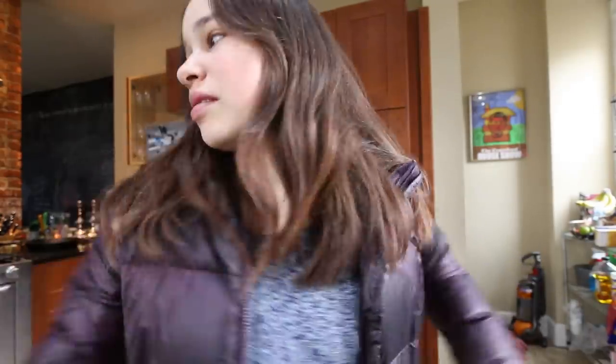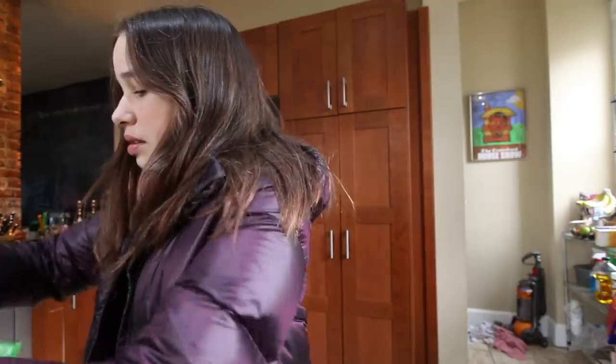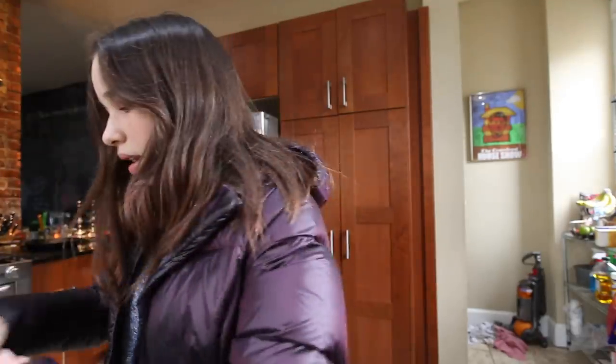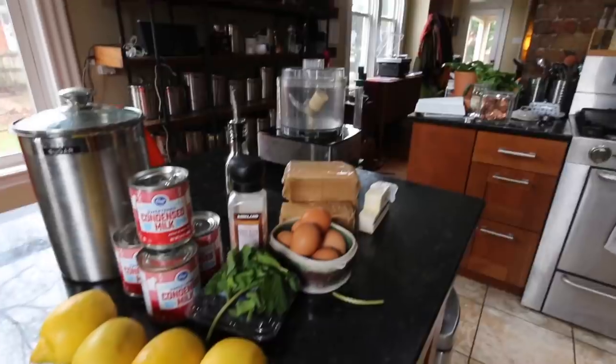I totally forgot to vlog going to the store, but I went to get stuff for dessert that I'm making — lots of lemons. So I'm going to start making this lemon pie. Here's all the ingredients and all the stuff, and I'm going to start making it.